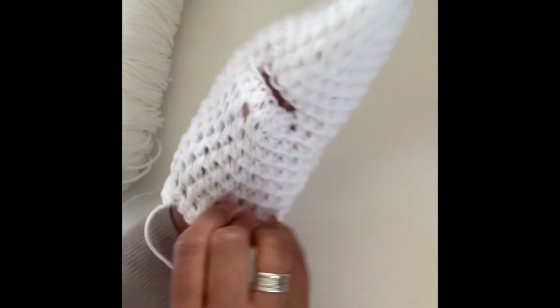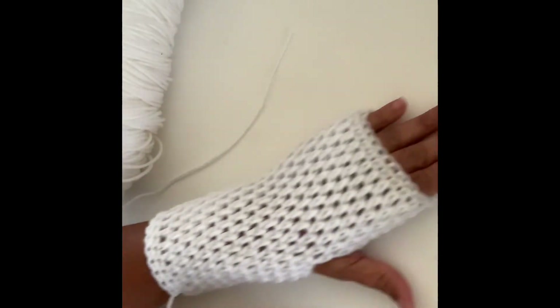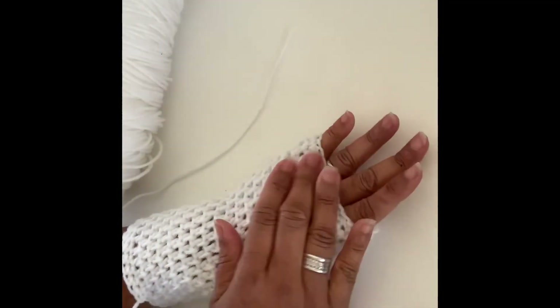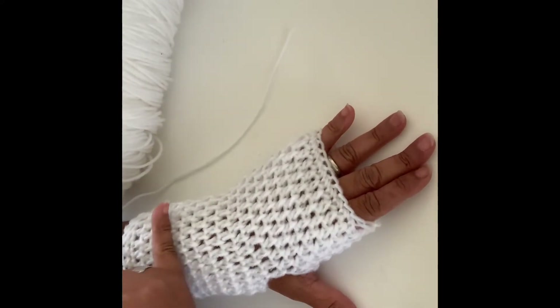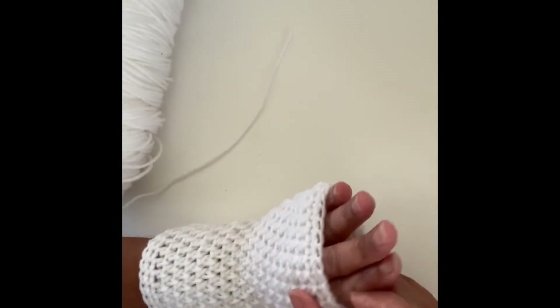You can try it on for fit and continue making this hand warmer as long as you want — you could make it up to your elbows. Because my hands are really short I like them kind of short. I make my hand warmers about this length and don't even go higher.